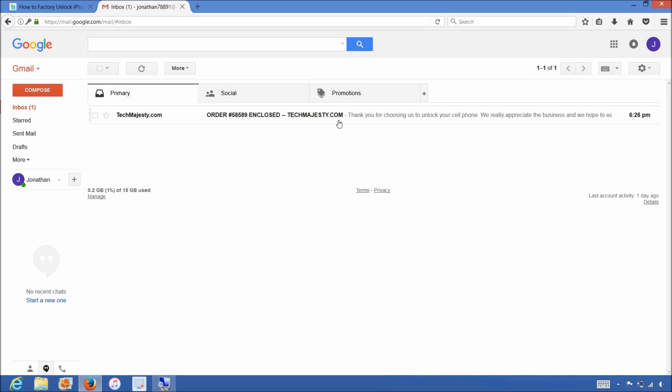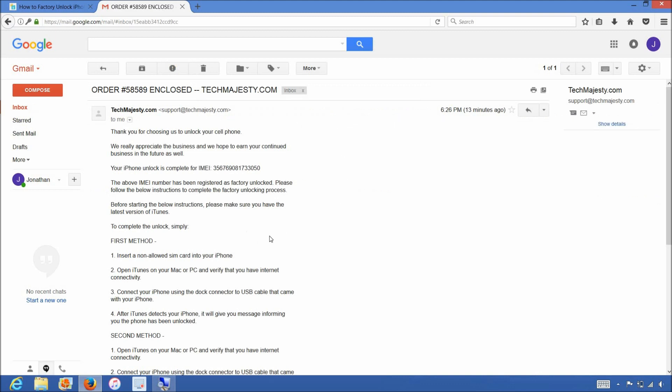The email will look like this and say Order Enclosed, and will let you know that your iPhone has been successfully factory unlocked and it will include full instructions on how to complete the unlock. We will be using the first method and unlocking the iPhone using iTunes and a non-allowed SIM card. If you don't have a non-allowed SIM or any SIM card, then you can simply restore the iPhone as a new phone through iTunes to complete the unlock as well. Make sure you don't restore it just from the backup — the phone must be restored as a new iPhone. You can then later restore from backup or from iCloud to get your data back.